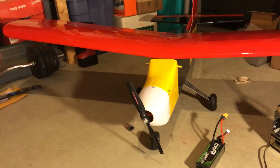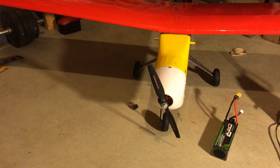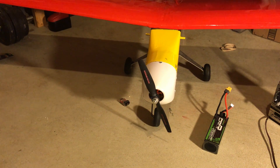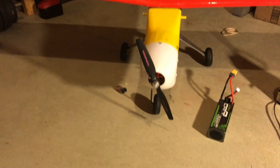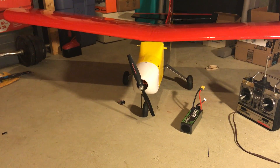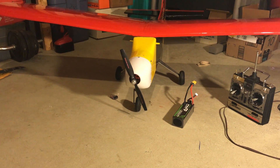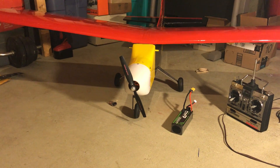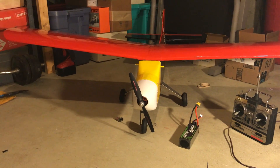The brushless setup I have here is identical to the Turnigy 3458 — I'll put a link in the description to the exact motor. I think the Turnigy version has been discontinued, but on Amazon they sell it under the name DYS 3548. It seems like the exact size I need for this plane.